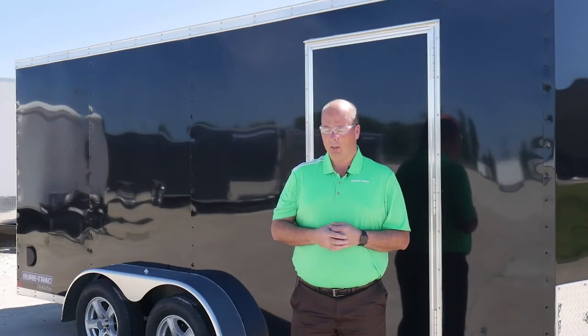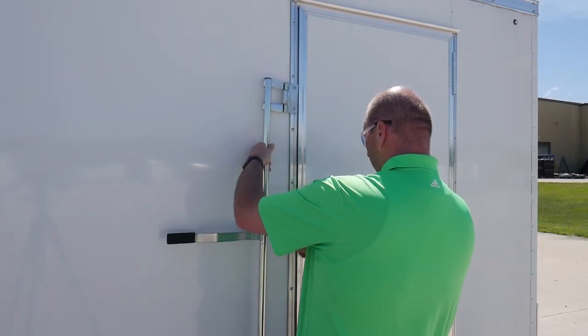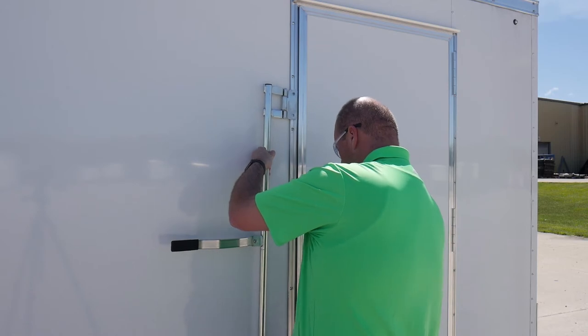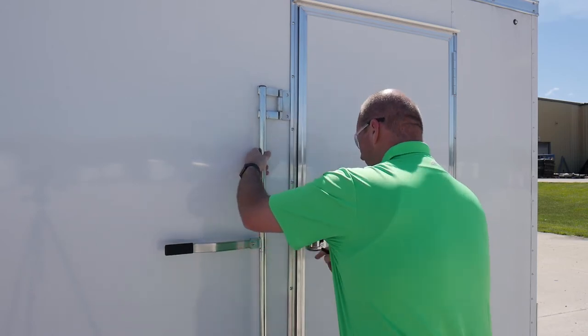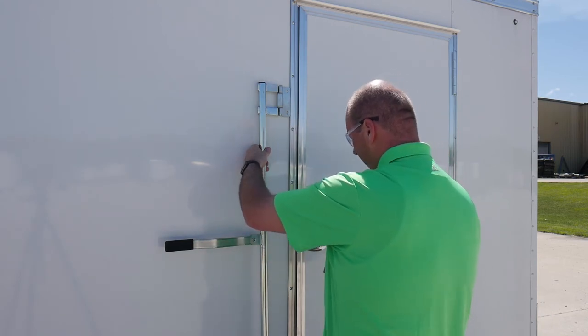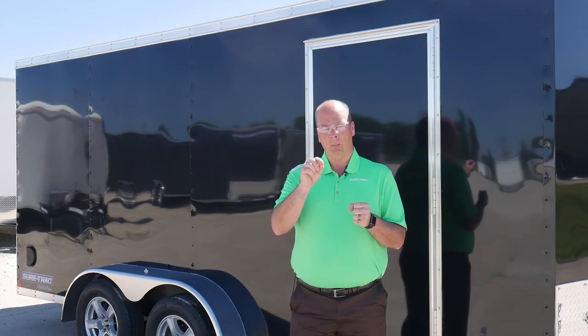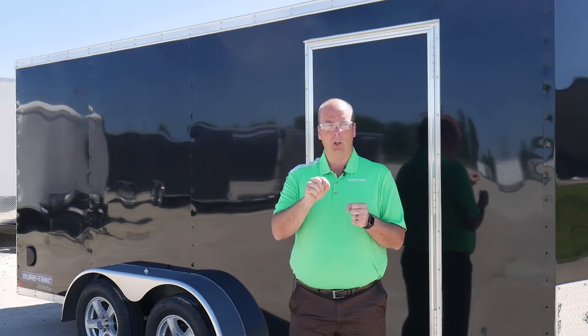To install the bar lock, first you're going to want to center it on the door. The way to do that is to line up the handle of the bar lock with the hasp or the door handle itself. That'll show you where to position your bar lock, and you're going to want to put the hinges right up against the edge of the side door. There's a three inch tube right behind that so you don't have to worry about hitting anything. Once you have your position, take a felt tip marker and mark the holes where you're going to drill your four pilot holes for your tamper proof screws.